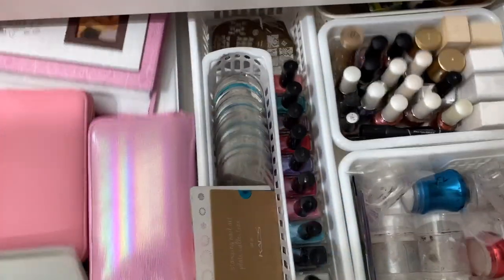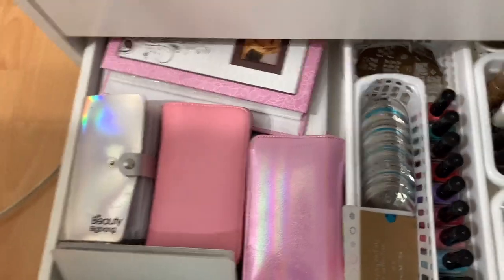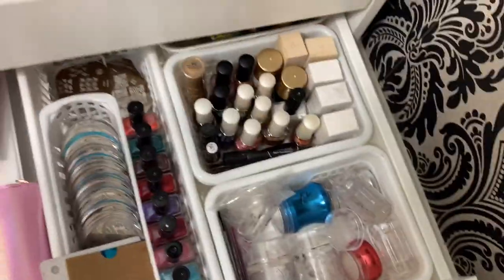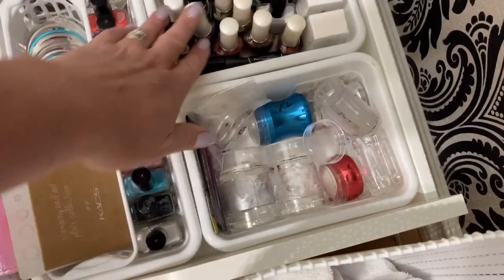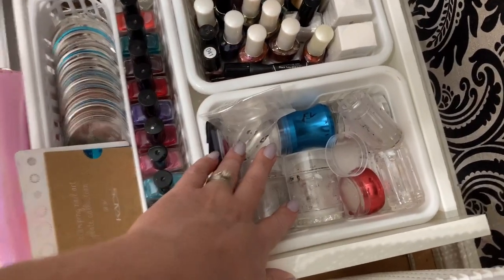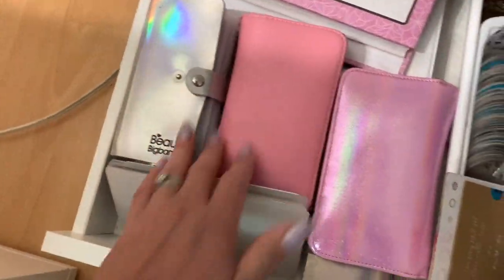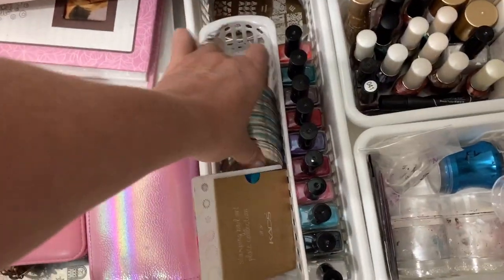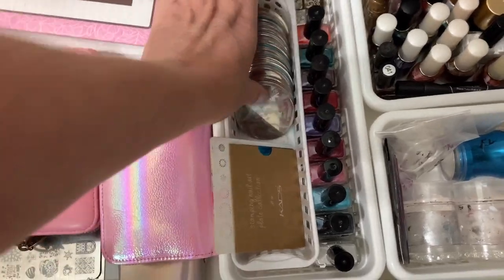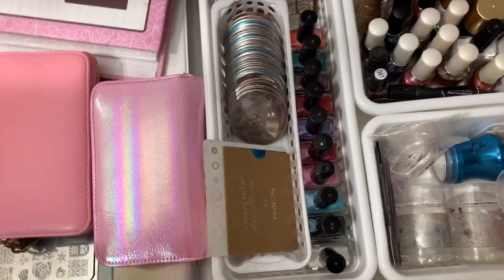And in the last drawer, this is my stamping drawer. As you can see, I have a lot of stuff — a lot of stamping polishes here and here, my favorite stampers, my books with all my stamps, big books under here as well, and my round ones. Just a whole bunch of different stamping stuff. This works so well for storing all of this.